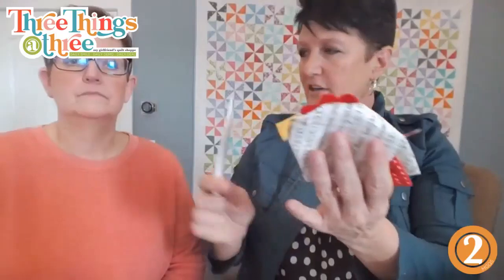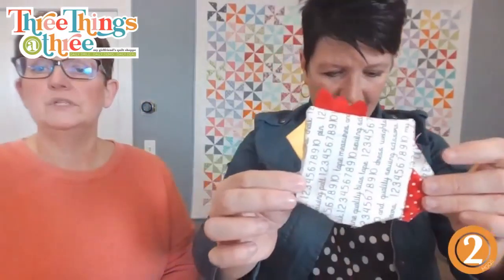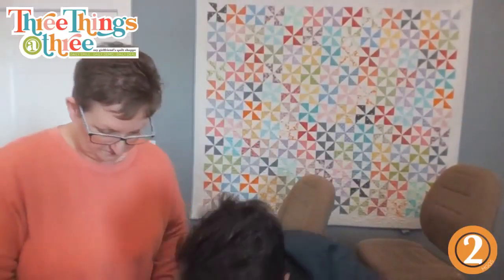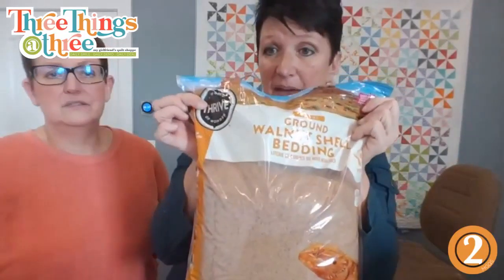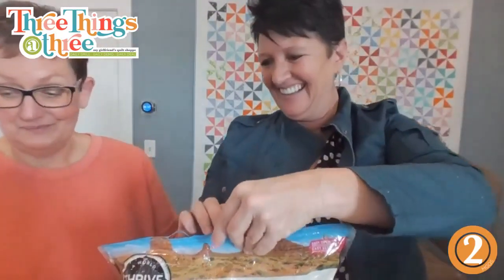We didn't catch that third prairie point so I just trimmed it off. Take your stiletto or bone turner to turn it inside out - Point to Point is a really cool one. Sherry posted a link to the club pattern. Now you can stuff this with anything you want - we girlfriends like walnut shell bedding and we get it at the pet store. Make sure it's clean.